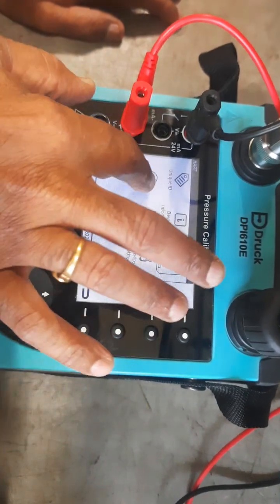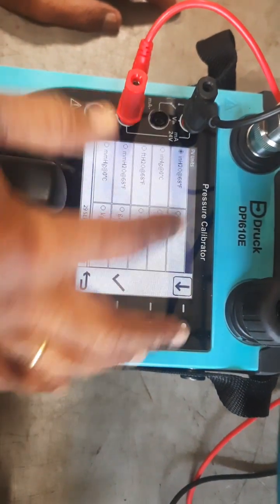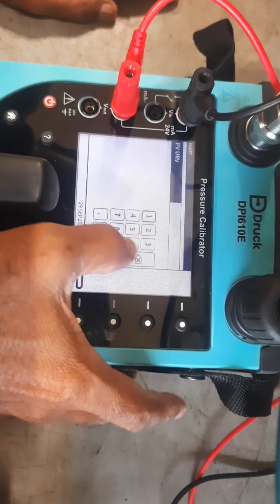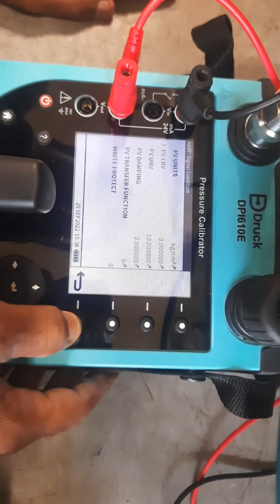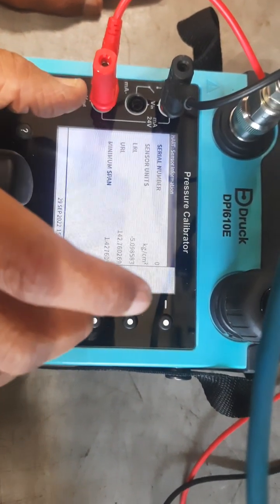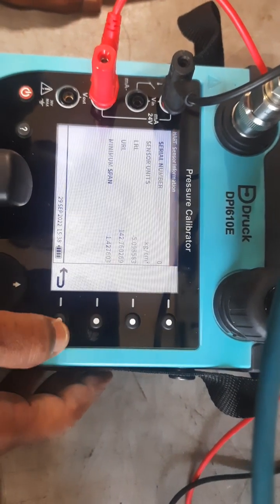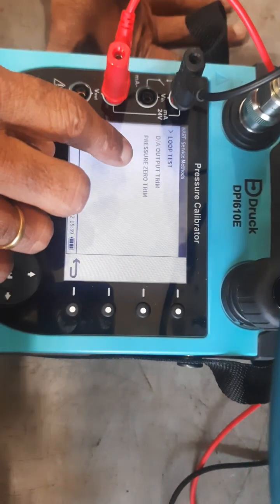Under signal conditioner, you can change the units — go inside, select the units and click to confirm. You can also set LRV by selecting the numeric keypad and entering the value, and similarly set URV through the keypad. Sensor information shows the present value in kg as originally supplied by the manufacturer. The LRV range is from minus 0.95 to 142 kg. That can be rearranged according to your requirement. Currently the calibration came set to 0 to 10 kg.